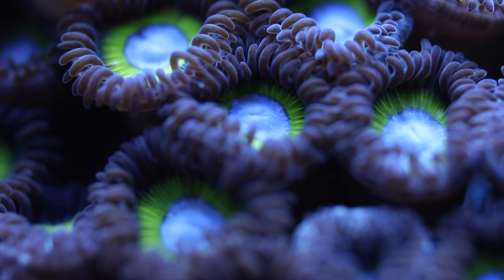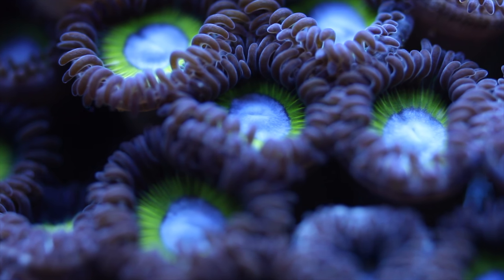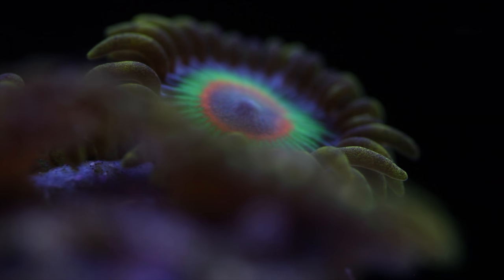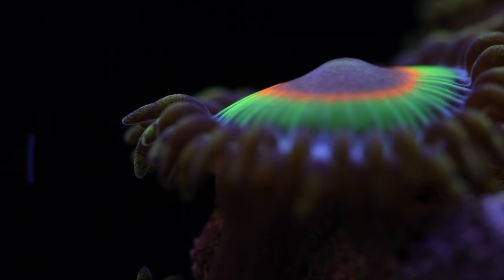Number three: zoanthids — and I'll throw palythoa in there as well. The nice thing about zoanthids and palythoa is you get access to the entire palette of coloration and patterns. They are fast growing, easy to take care of, and especially if you can feed them, they become very easy to keep. There's always the risk of palytoxin, but it's very uncommon. You have to be doing some special things to get palytoxin poisoning. If you're really concerned, you can always take more precautions, but it wouldn't prevent me from owning zoanthids.